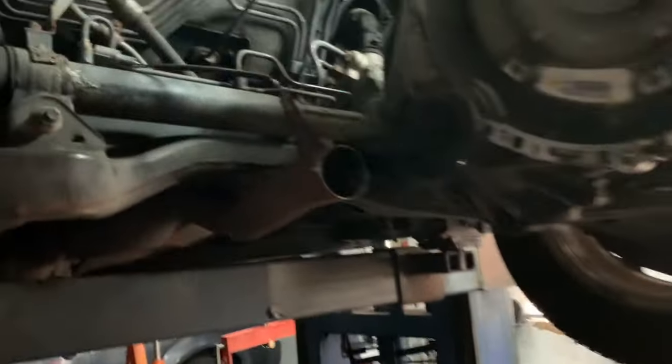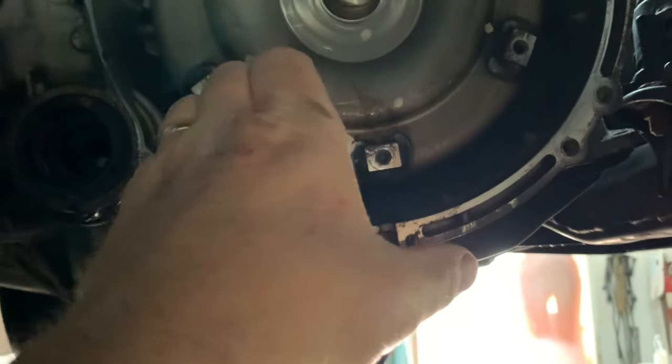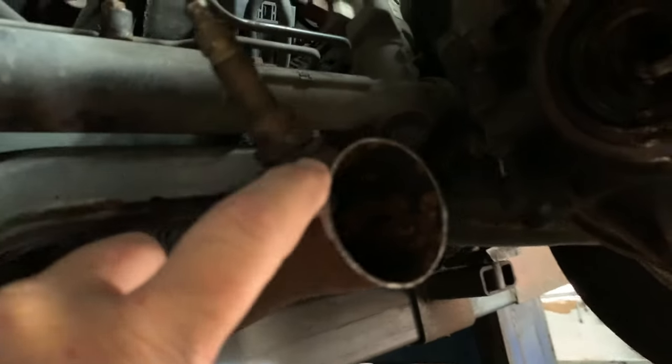I'll show you where it goes. Typically the engine would be right here, the exhaust manifold right here, it comes down and this is where the flex pipe lies. When the engine goes forward or back it has movement in the flex pipe, and then it connects here to the exhaust that goes down.